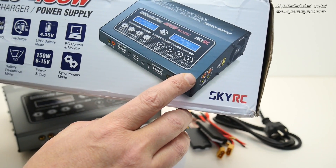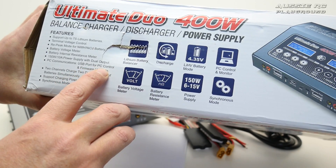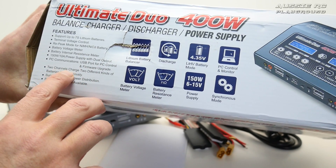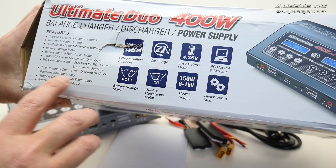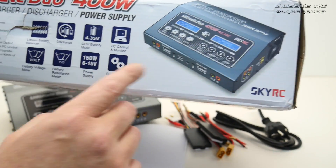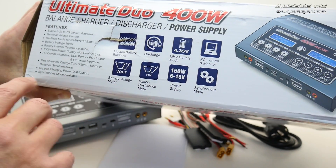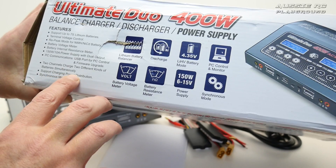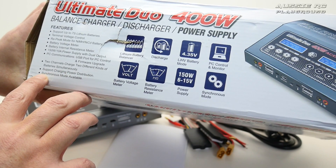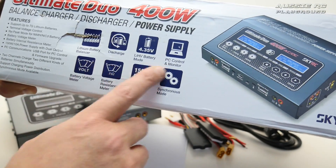It also has a 150 watt to 10 amp power supply with joule output ports on the back, a PC communication USB port for firmware updates, and two-channel charging so you can charge two different kinds of batteries simultaneously — for example, a LiPo in one port and a nickel metal hydride in another. It also supports charging power distribution and synchronous mode.